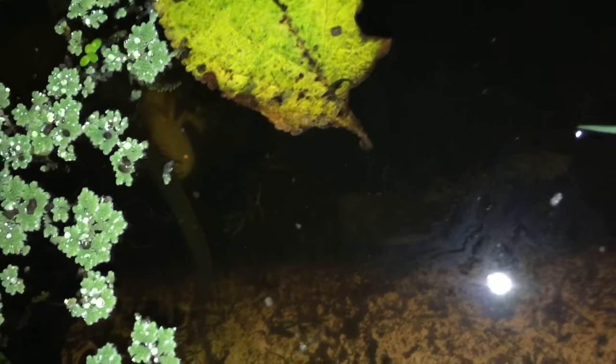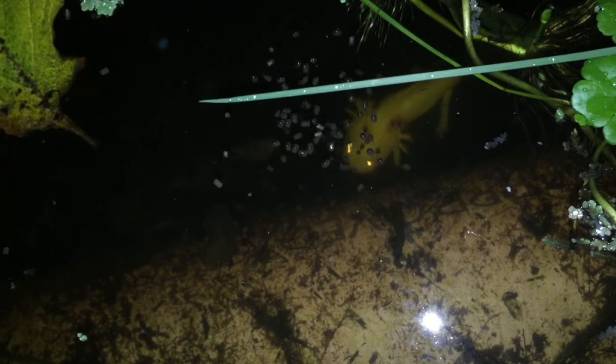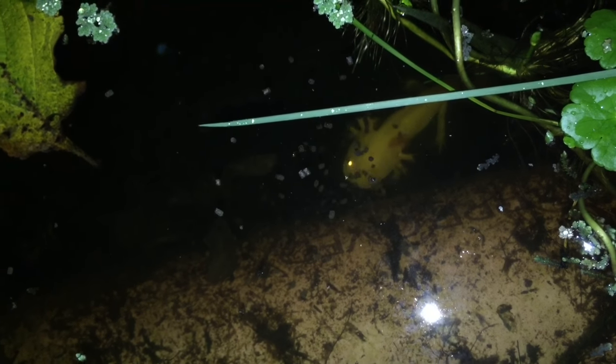Just outside the greenhouse I have my axolotl pond. There's a little clip shot at night time because they're very difficult to see during the day. I've just thrown in some pellets and you can see them eating them there in the pond, which is just outside the greenhouse. I've bred these myself — these are my own breeding.